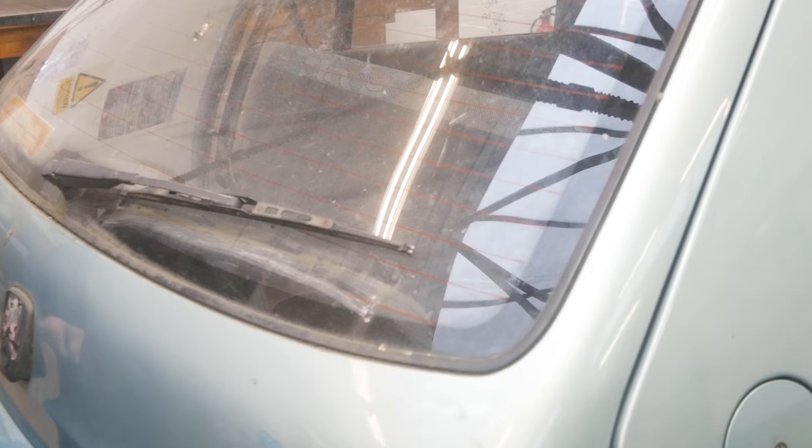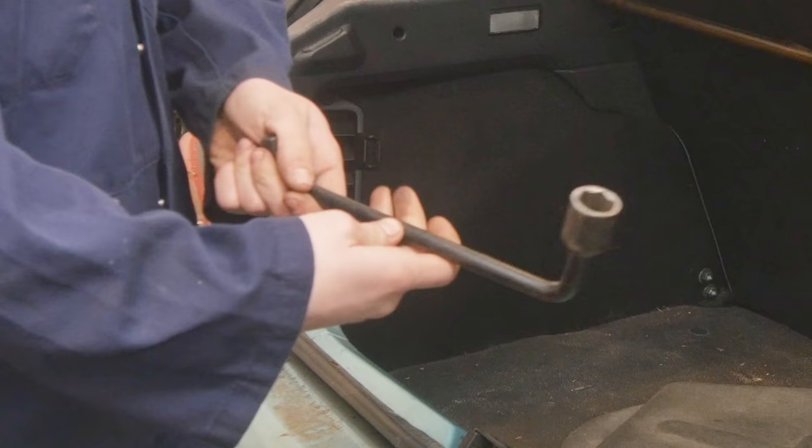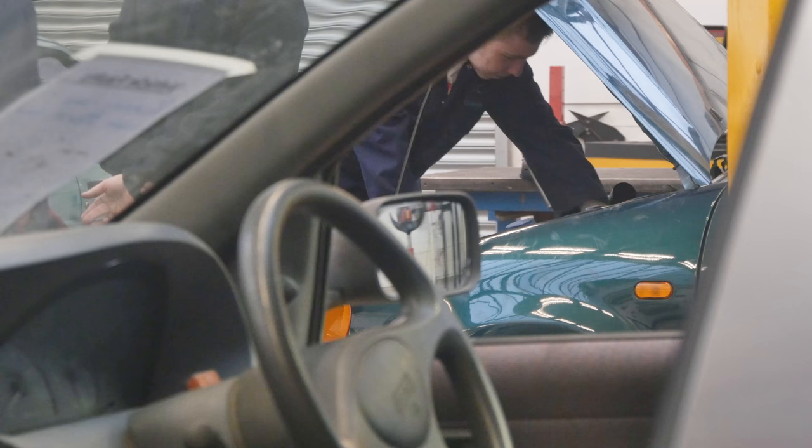All the tools you'll need, you'll find located in your boot. What you'll be given is a brace bar, used to undo your nuts, and a jack. You'll be given a standard scissor jack, because it's easy to set up on a roadside or if you need to change a wheel.